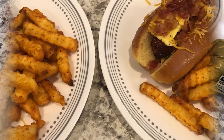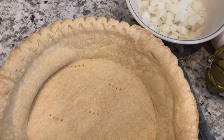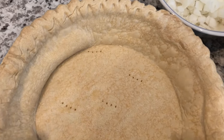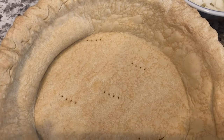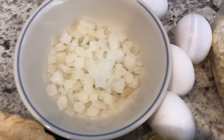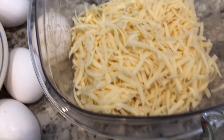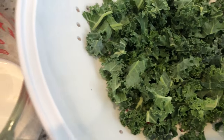For dinner tonight I'm making a savory sausage and kale quiche. You'll need a deep dish pie crust — I did par-bake the crust, you can see the fork holes. That's to make sure the crust isn't soggy. I've got some onions, eggs, breakfast sausage, freshly grated Swiss cheese, half and half, and kale.